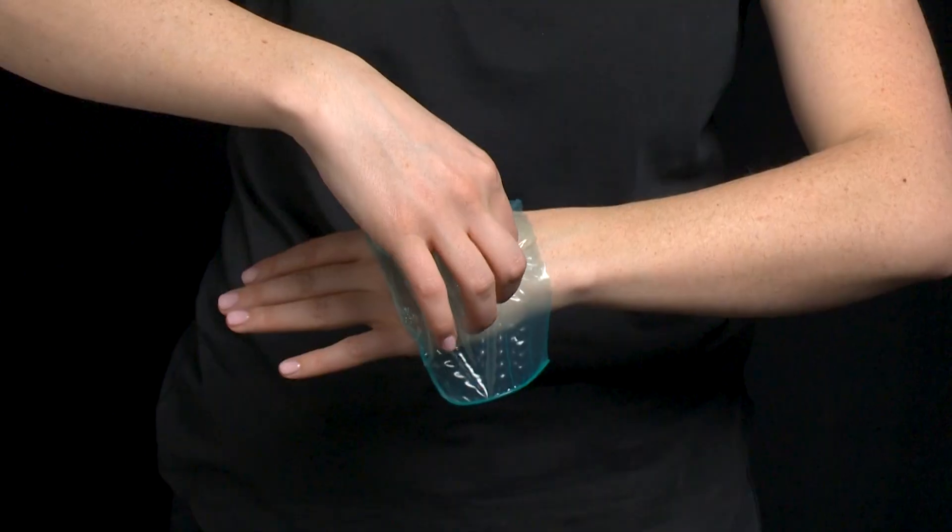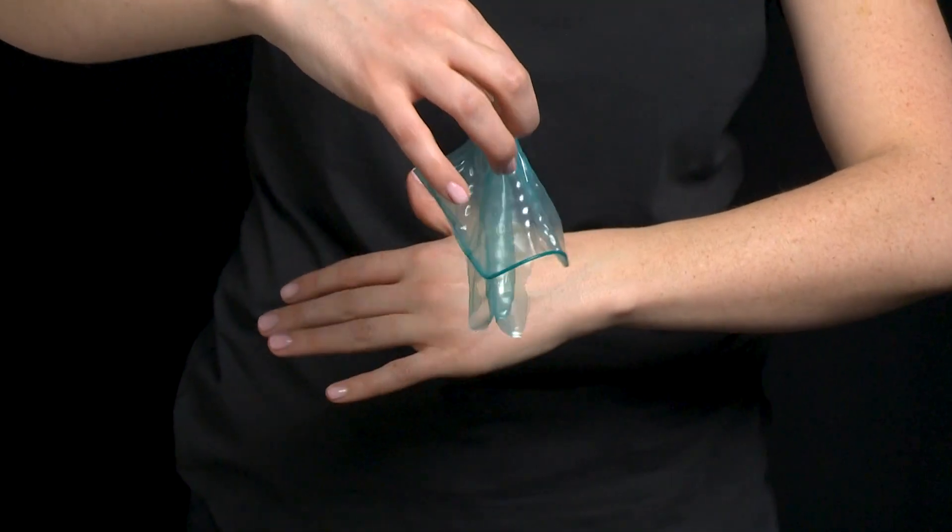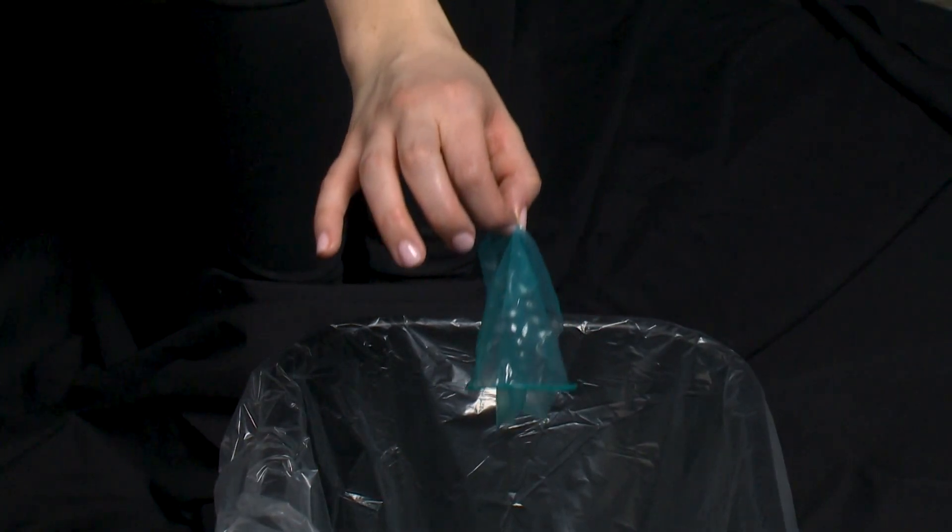After sex, carefully fold the dental dam up, only touching your own side. Throw it in the garbage, not in the toilet, because it can clog your toilet or wreck your septic system.